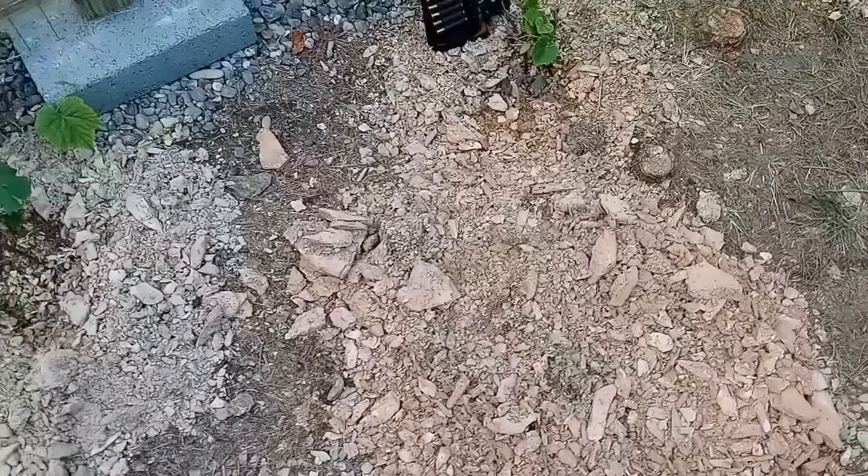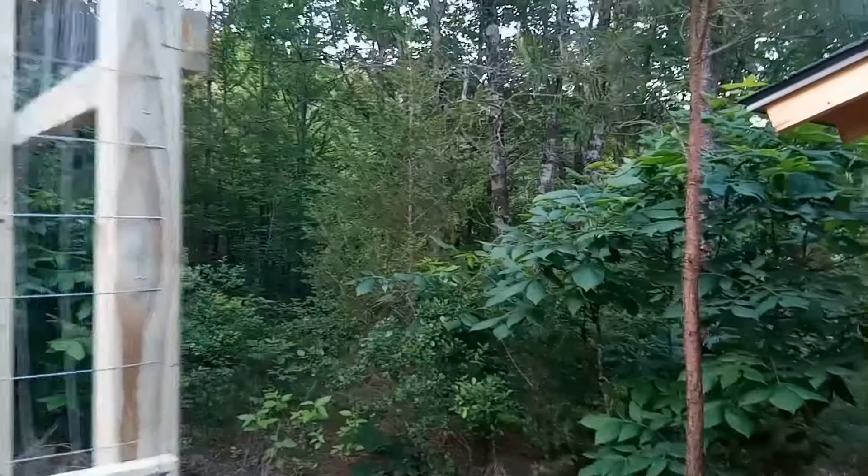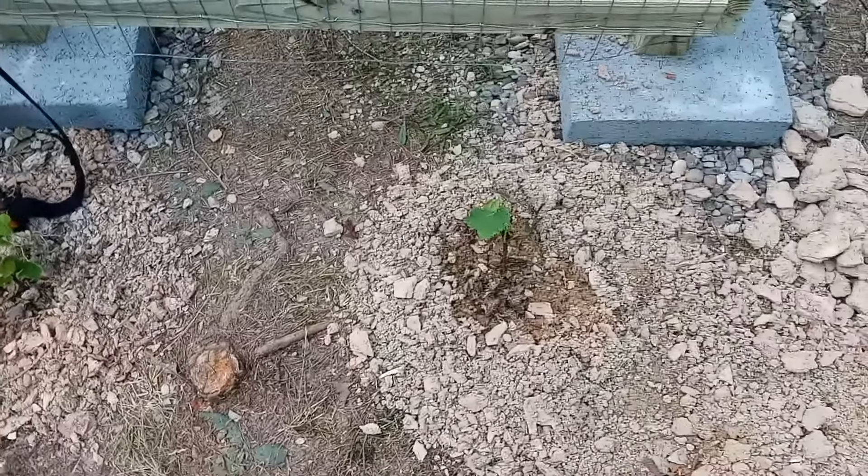And put a few plants in. As you can see, living up on the mountain here, this is all rock and clay that comes up. But even with that, things grow out here. It's a forest, so in spite of all the rock and clay, you're still able to get things to grow. I did dig out a really deep hole, both in diameter and depth for these, and put some good soil in there. So hopefully that's enough to get them a good start.